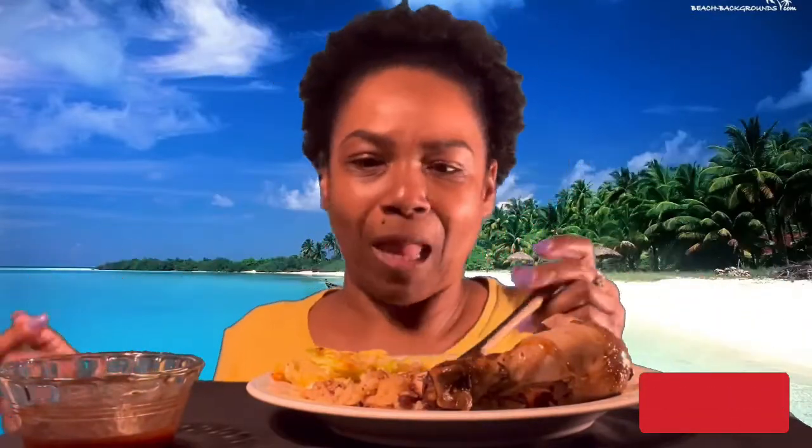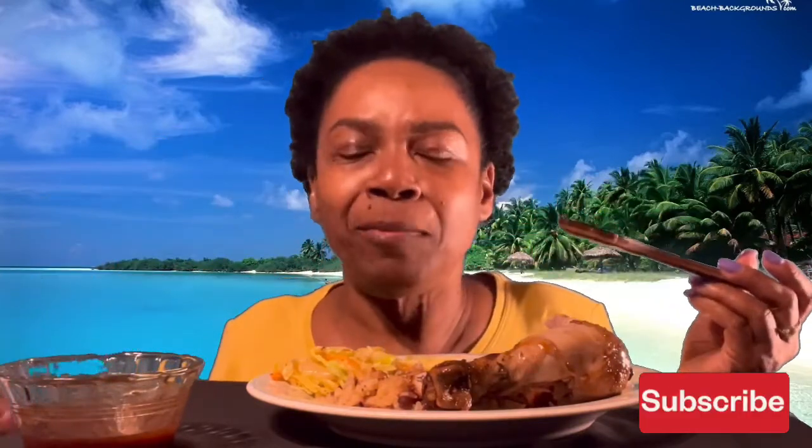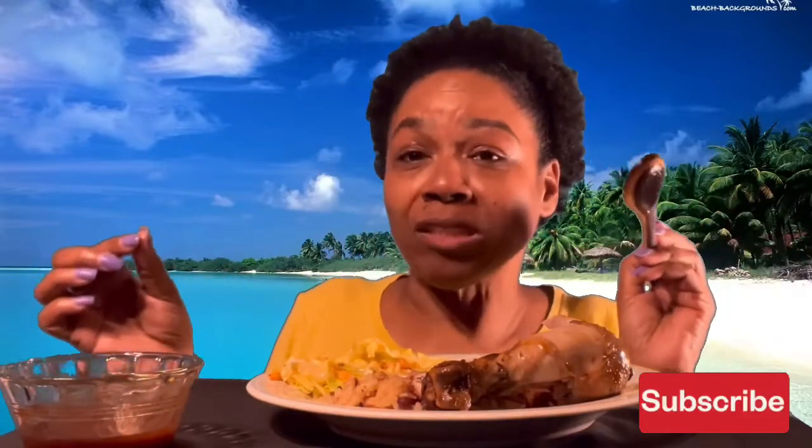You like my Jamaican bracelet? I went to Jamaica — I believe it was about a year ago, in October. I don't think it's been a year. Anyway, it was in October. I went on a girls' trip to Jamaica and I had a good old time.